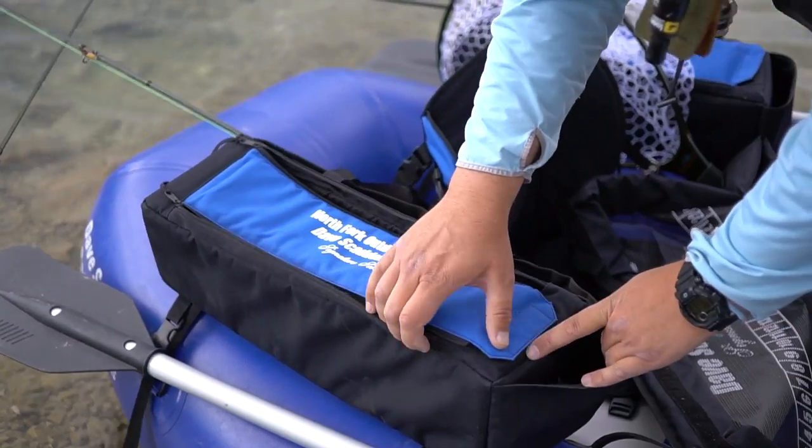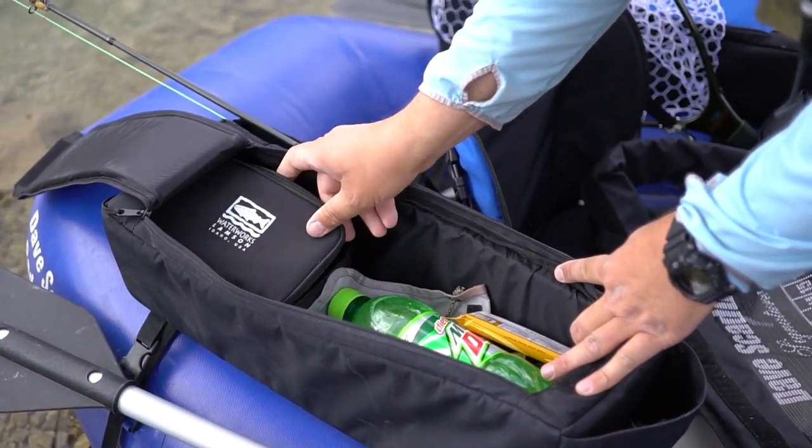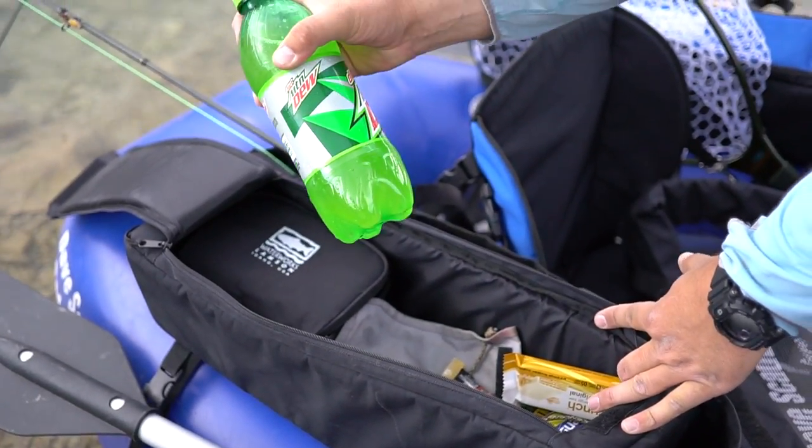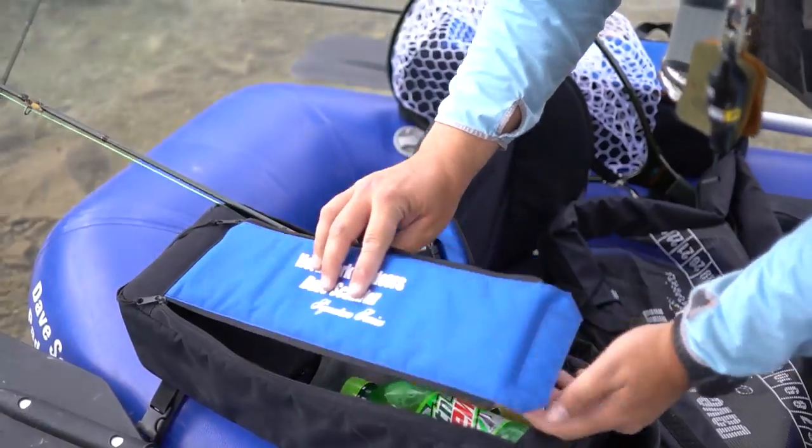So these saddle bags — on one side I usually have a bunch of spare spools with a bunch of different types of sinking line, elixirs for drinking, some snacks, a few indicators and some line.